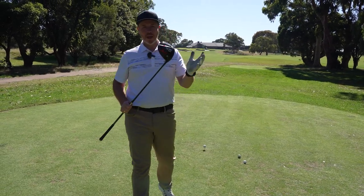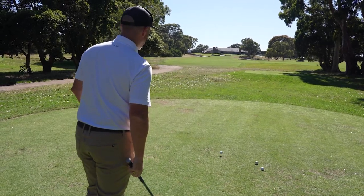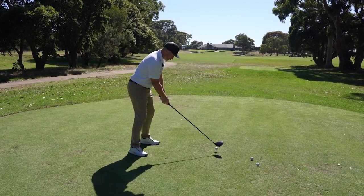Let's take a look at the C523 driver in motion. You can hear what it sounds like. I'm hitting a couple here on the 18th fairway at Spring Valley. It certainly looks great.